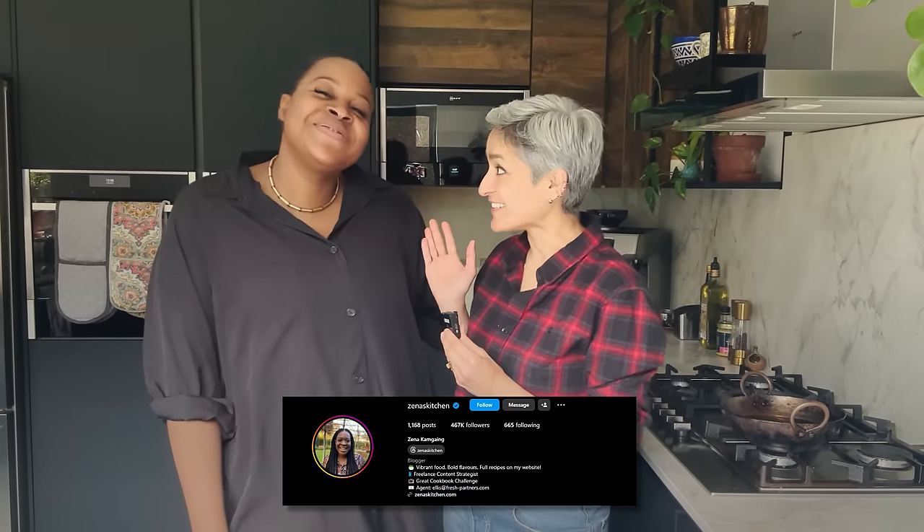Hey guys! Welcome back to my channel. I'm very excited because my lovely friend Zeyna Kamgang is here.